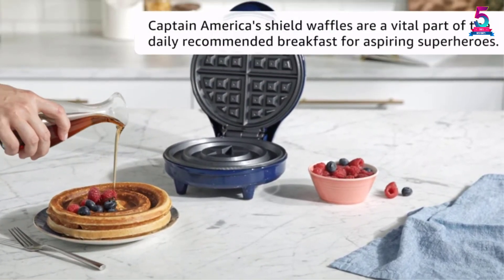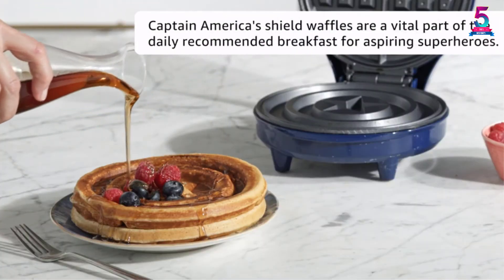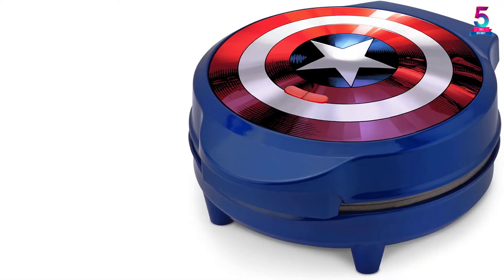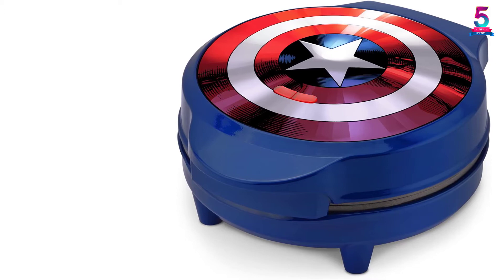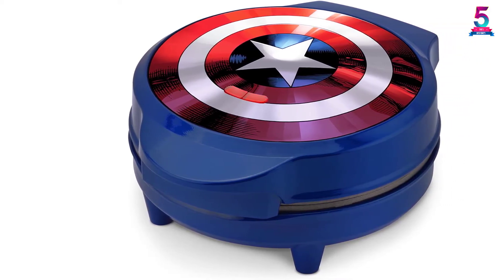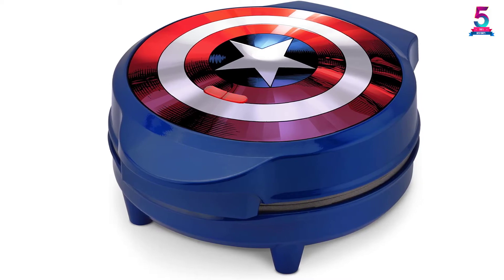Operating at 760 watts of power, it will help you prepare your waffles within the shortest time possible. It also has a cord-wrapped design for convenience during storage, and you will be pleased with its affordable price.